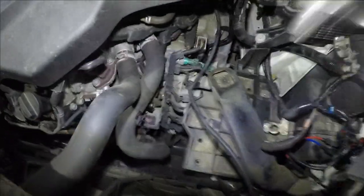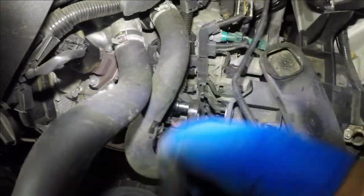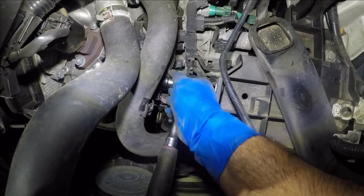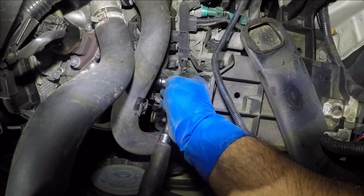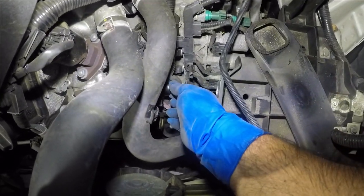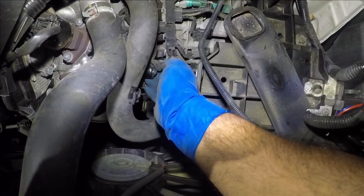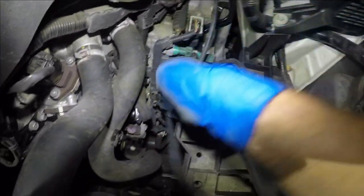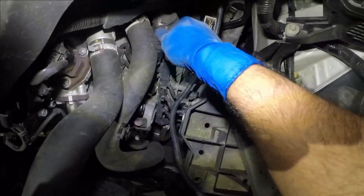We're going to take this 12 millimeter socket and loosen up this bolt. The hardest part is going to be trying to get the two bolts out on this starter — you're going to have to fish them out and they'll be hard to see. There we go, got the 12 out. Take this starter cable — if you don't disconnect the battery, this cable is hot, it's live at all times.